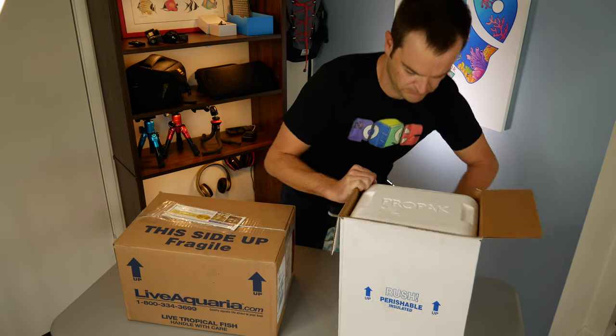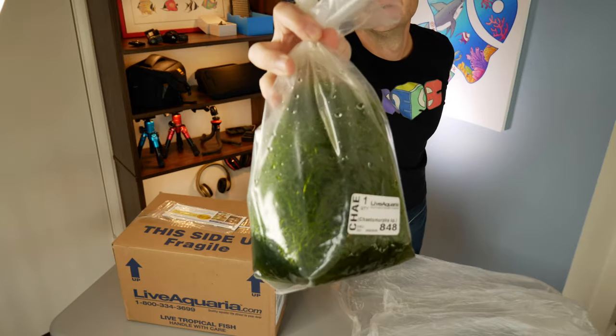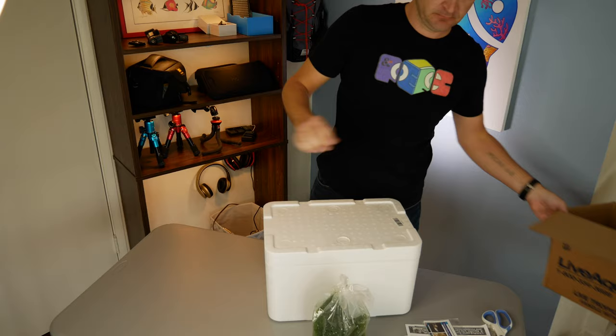In order to not pay shipping, we made sure we spent about $150. So we got 50 snails, two feather duster worms, and the clean Chaeto — all came out to about $150, which isn't bad.